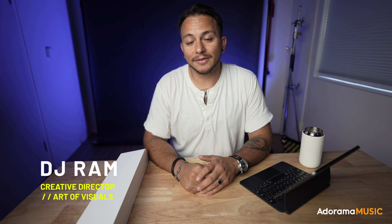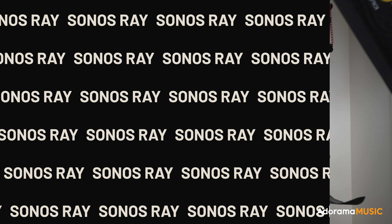What's up guys, DJ here with Art of Visuals, and today we're going to be talking about a product that will change the game for your home theater setup. This is especially great if you have an apartment or live in a small space and you don't like messing with wires or a bunch of cords. That product is the Sonos Ray.